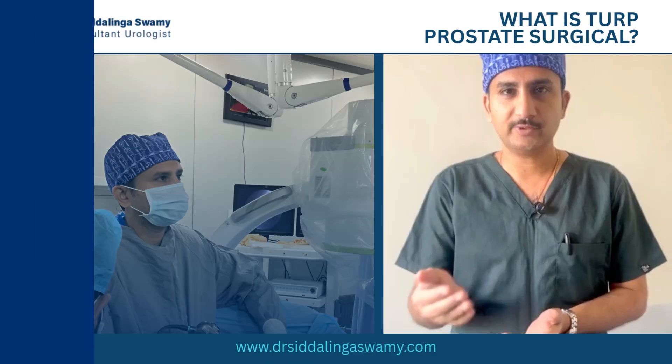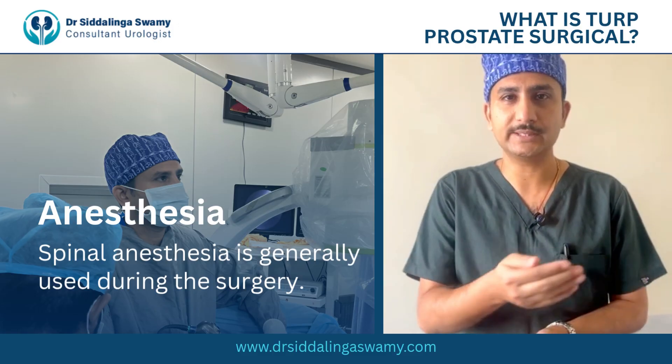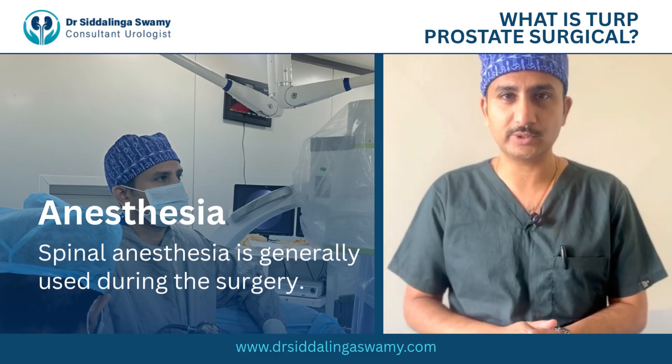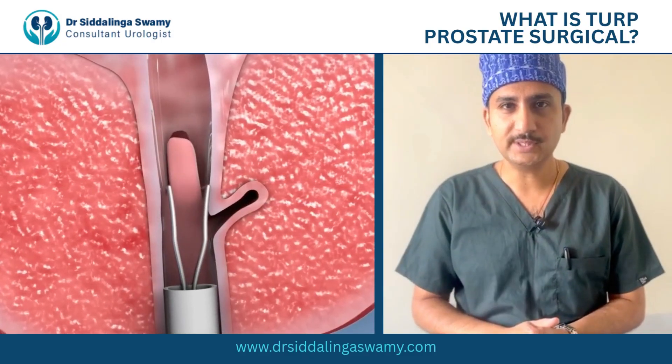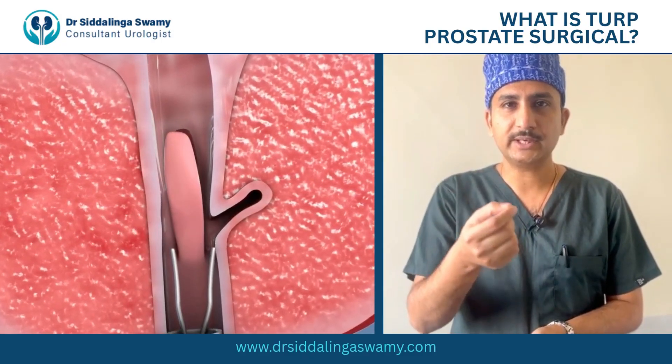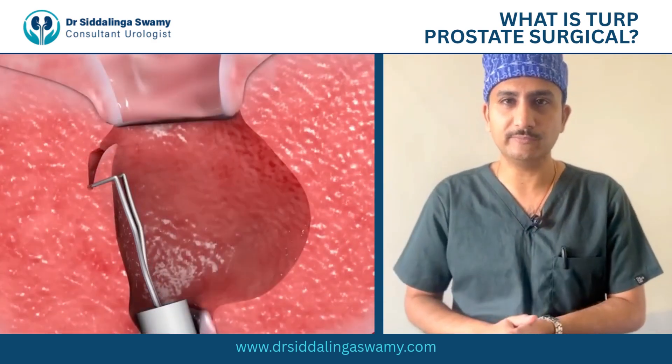There won't be any cut or any stretch. The day of the procedure the patient will get admitted. After admission he will undergo spinal anesthesia, which is more than enough. After anesthesia we do the procedure using endoscopic instruments where we remove the prostate gland in small chips. Multiple cuts will be made and all the chips will be removed in one go.